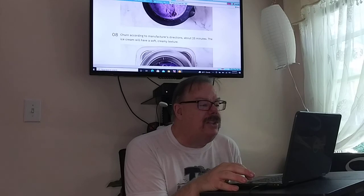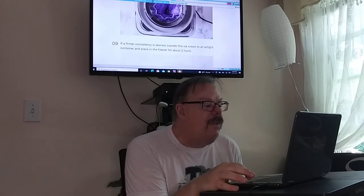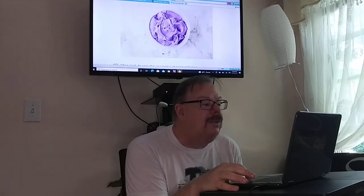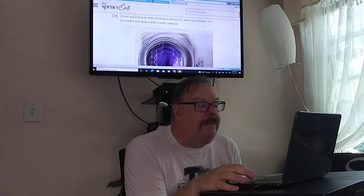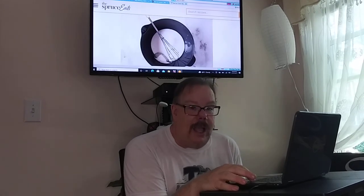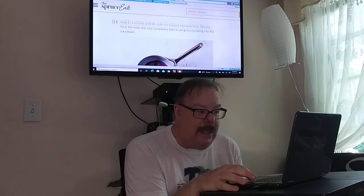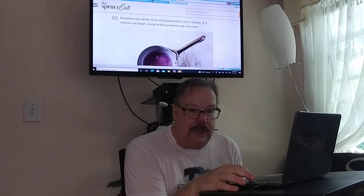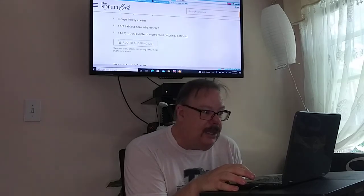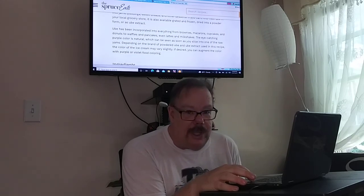Churn according to the manufacturer's directions, about 25 minutes — the ice cream will have a soft, creamy texture. If a firmer consistency is desired, transfer the ice cream to an airtight container and place in the freezer for about 2 hours. When ready to enjoy, scoop and serve. I will include the recipe in the description so you can see how to make it, just in case the video goes too quickly and you cannot see it.